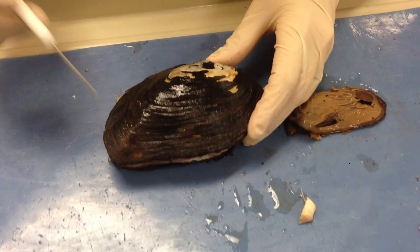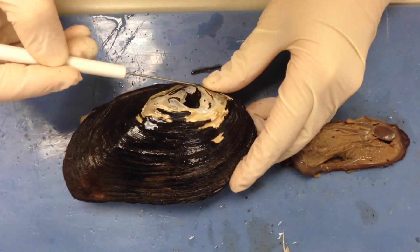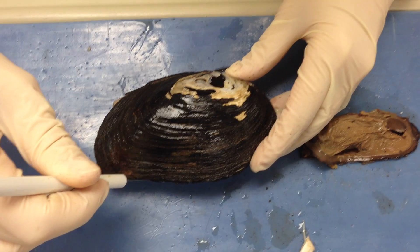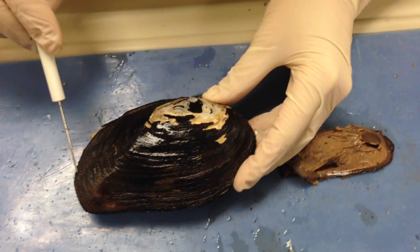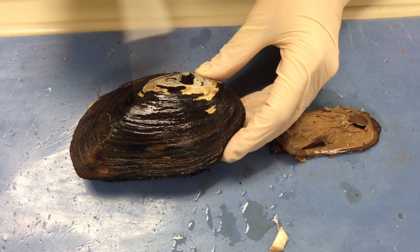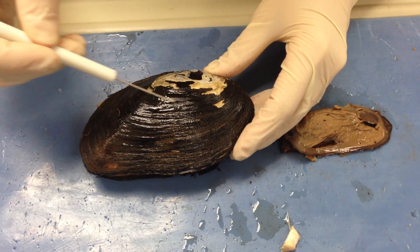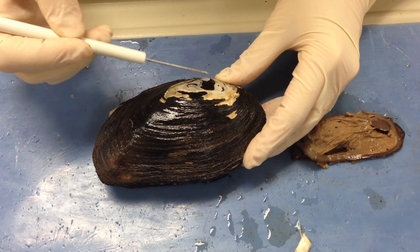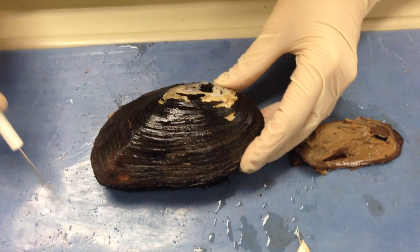Let's go ahead and orient ourselves. We have right here the umbo, which is the distinguishing hump on the backside of the clam. This is the dorsal region, this is the ventral region that opens. If we look at the clam, the long side is going to be the posterior and the short side is the anterior. You can see these distinguishing lines right here, and these are considered the growth rings. It grows starting here, so the newest growth is here and the oldest growth is furthest away from the umbo.